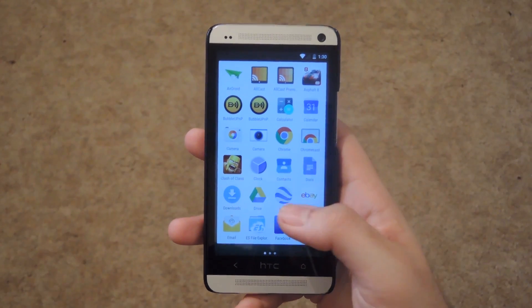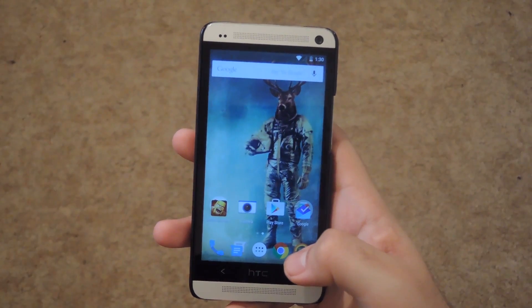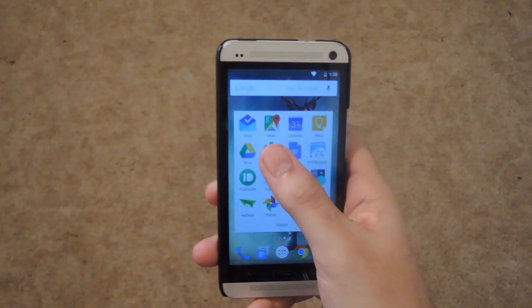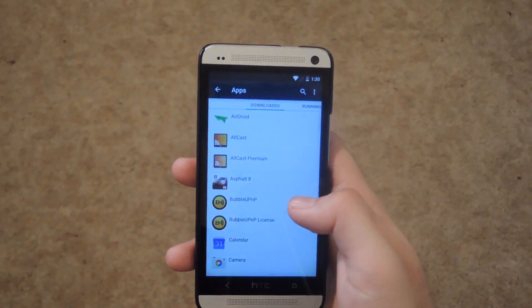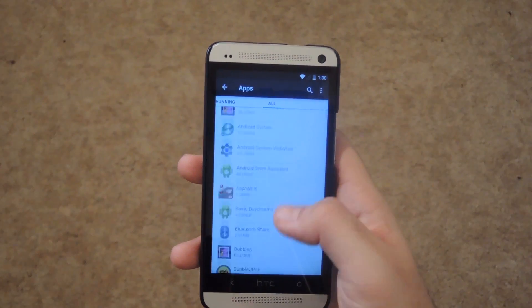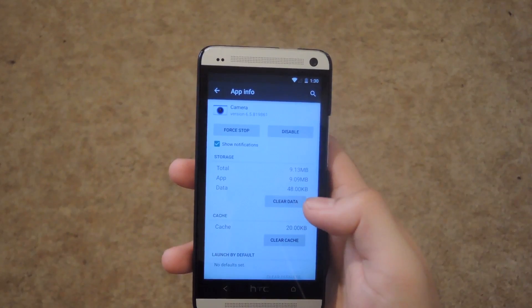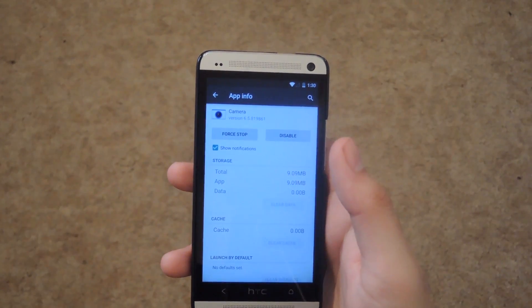Now that your device is restarted, you can see that you have both a Google and Sense camera there. But right now the pan 360 mode will not work. To get that to work, open up your settings, scroll down to apps, go over to all, scroll down to camera, and then hit clear data. Now pan 360 mode will work fine.